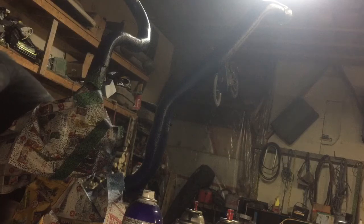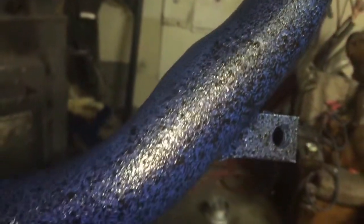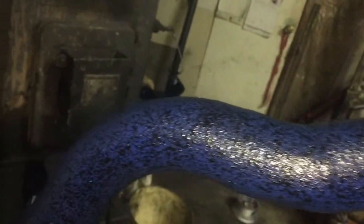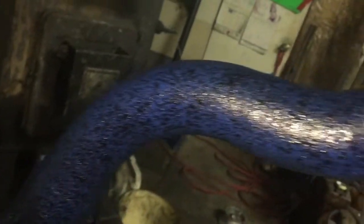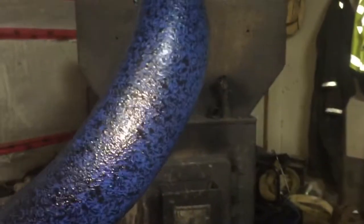Now we get the faceplate and then the final piece. Before this video gets too long — do you see the effect that we're getting? That's what I'm looking for. We're going to give it a good six hours to dry before we handle it because I do not want any fingerprints in it. I think that looks really cool.